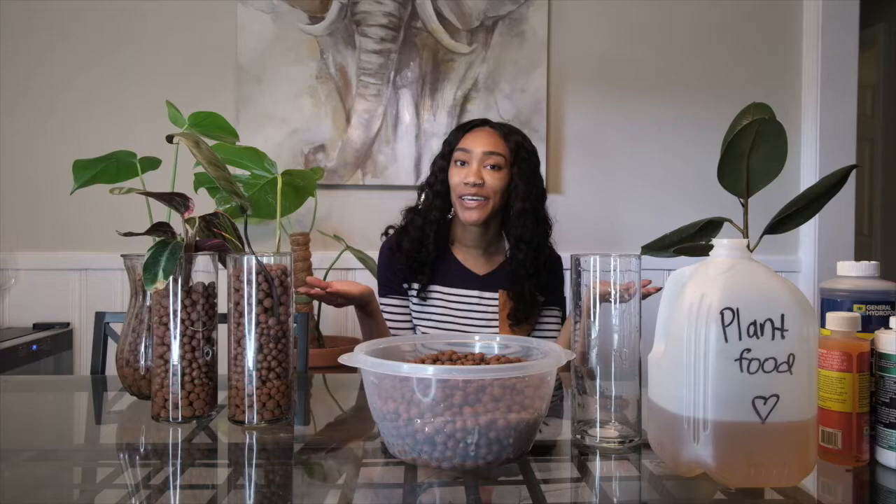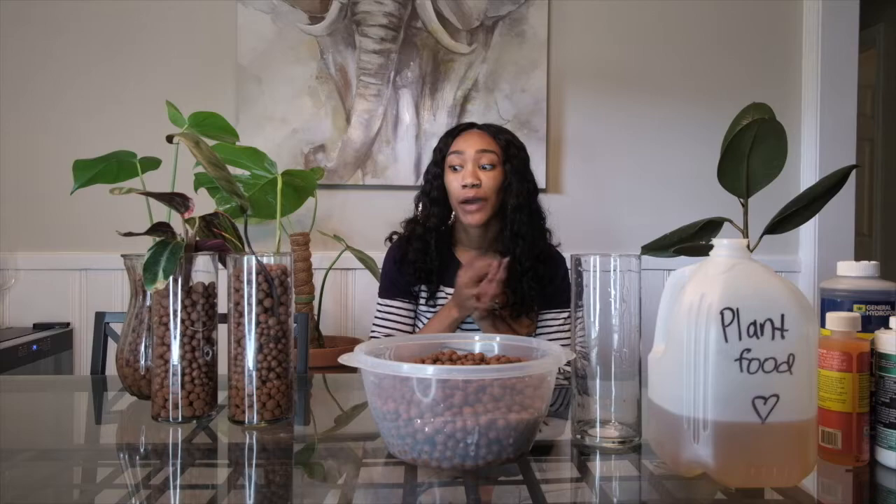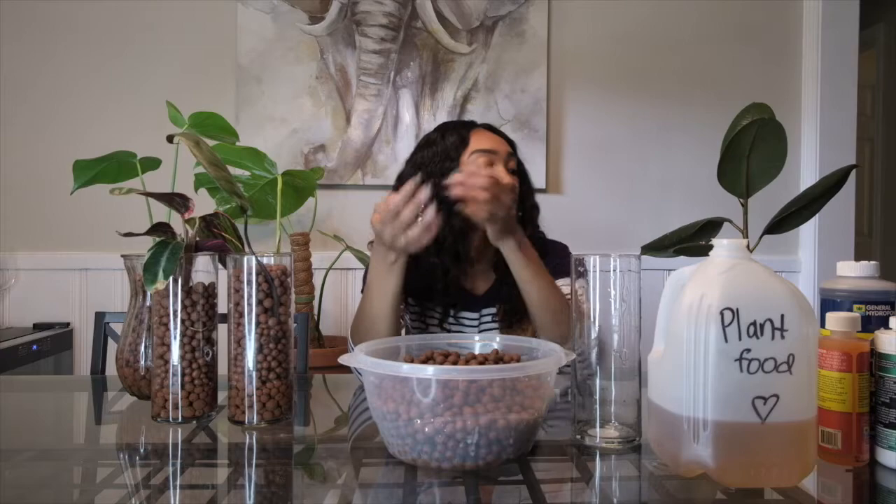Hey y'all, it's your girl Shanti, also known as Berry Plant Mubba. Welcome to my YouTube channel. This is my very first YouTube video, so I am super nervous about recording this, but today we are going to be talking about LECA.